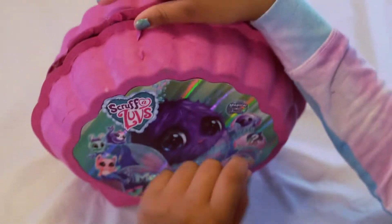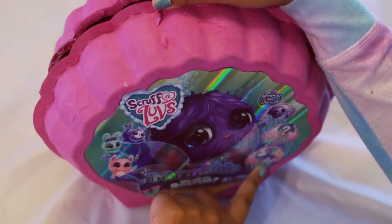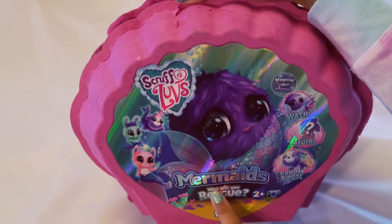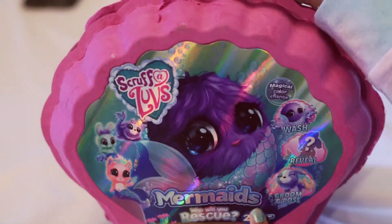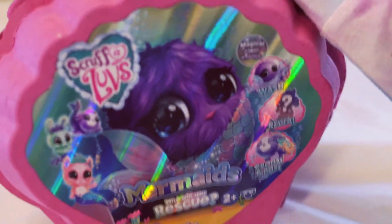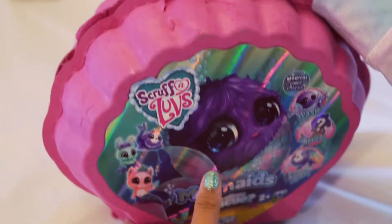Hello, this is Astrupula that you can watch, reveal, groom, and pose. This is Mermaid's Who Will You Rescue, and there's two plus, and it's Little Live Pets. Okay, let's open it up.